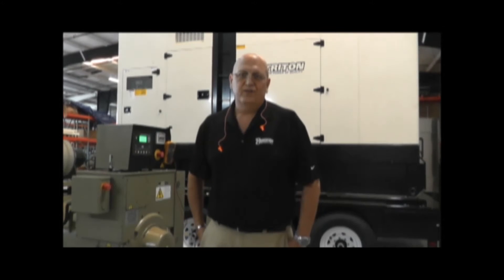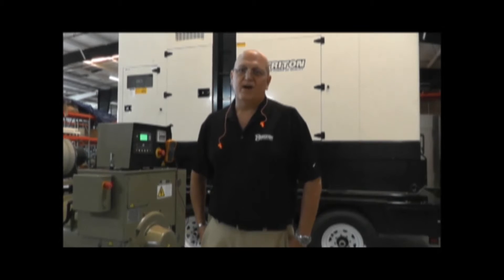Today I'm here to discuss automatic voltage regulators with you. Specifically, how to change out your automatic voltage regulator, commonly known as an AVR.